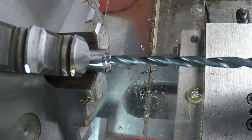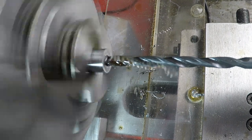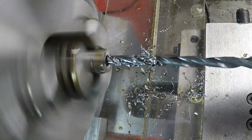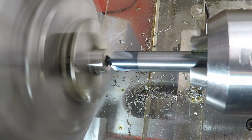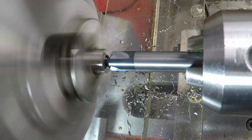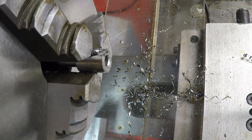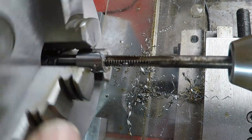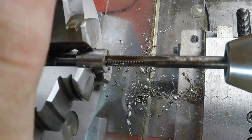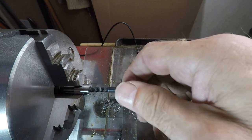A 10-32 tap drill is a number 18, so I'll put some lube on that and drill it out. A quick chamfer, and then a 10-32 tap going in by hand — that bottomed out. The 10-32 bolt fits in there pretty nicely.